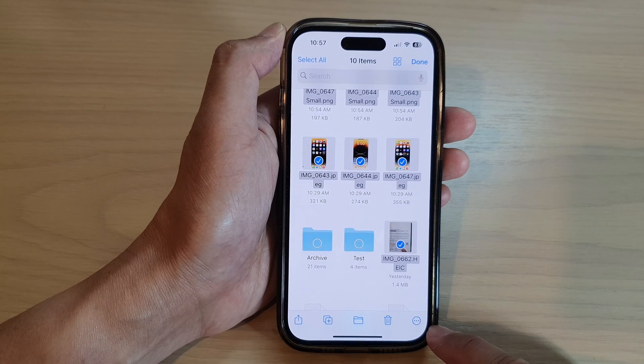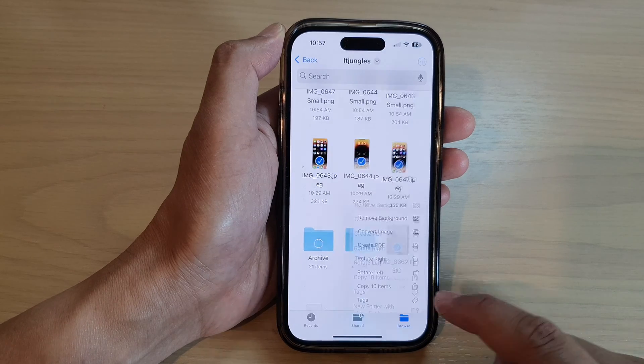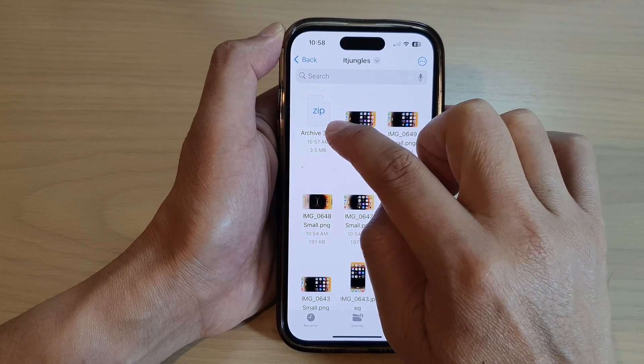And then after that, tap on the option button at the bottom. From the pop menu, tap on compress, and this will compress all your selected images into a single zip file.